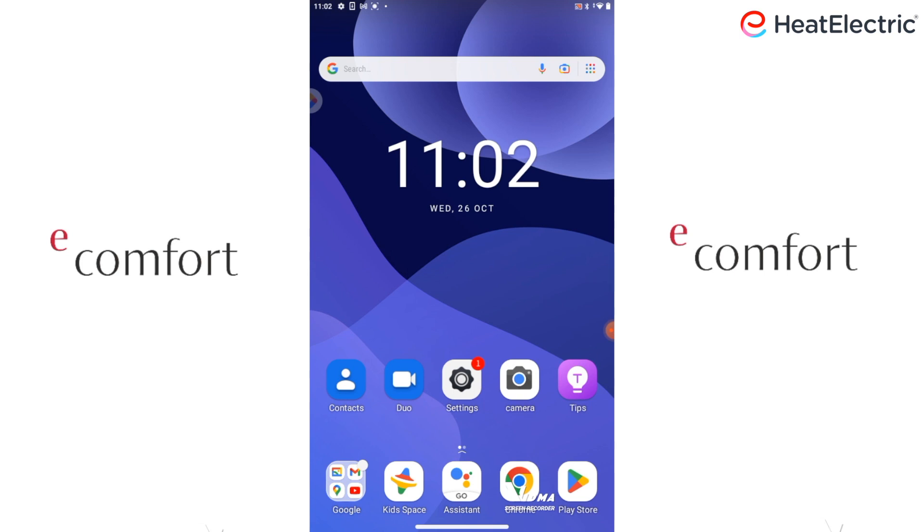Tap on the App Store icon on your Apple device, or on Play Store on your Android device. I am on an Android device, and the Play Store app just happens to sit at the bottom right of the screen. Tap on it to open.